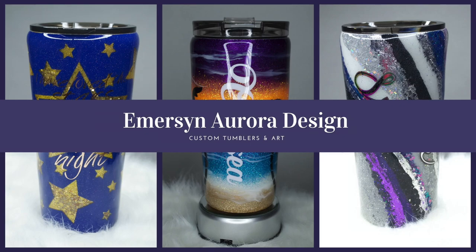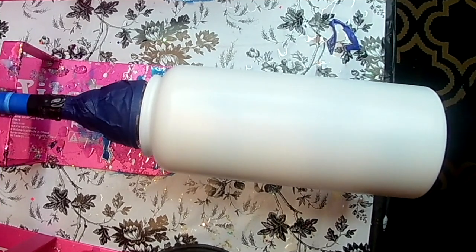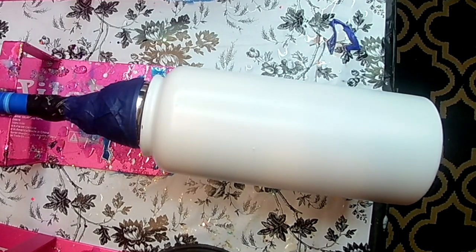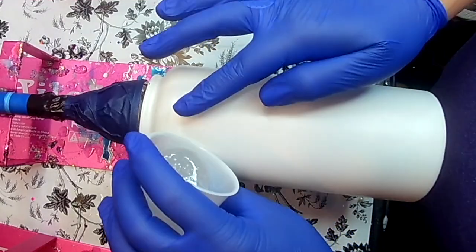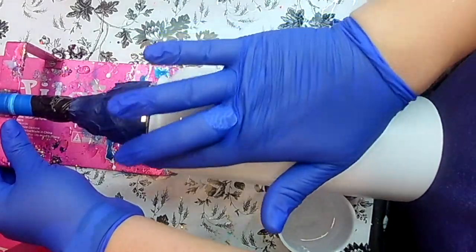Hello, this is Crystal with Emerson Aurora Design and today I'm going to show you how I made my Rainbow Leopard Peekaboo water bottle. This is a 32-ounce Hydra Sport from the Stainless Depot. It is a HOG brand. It is sanded, washed, and spray painted for my prep.